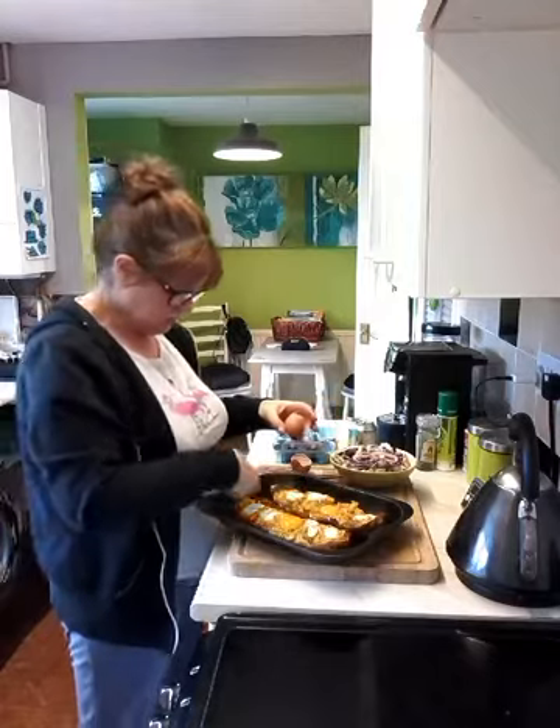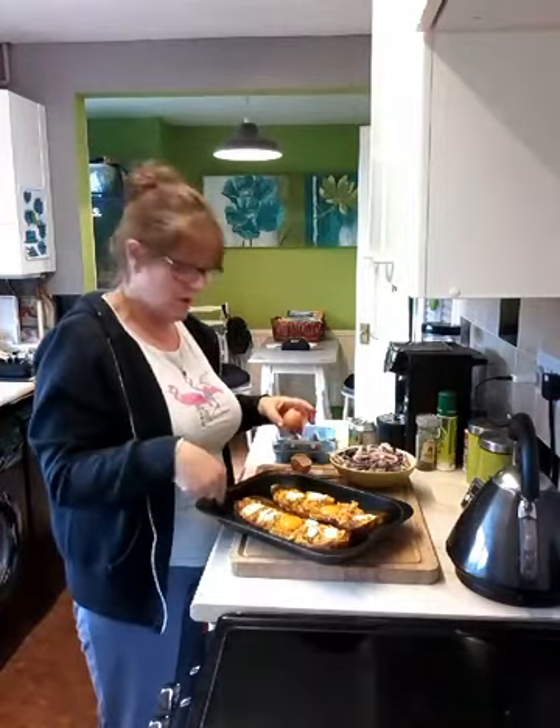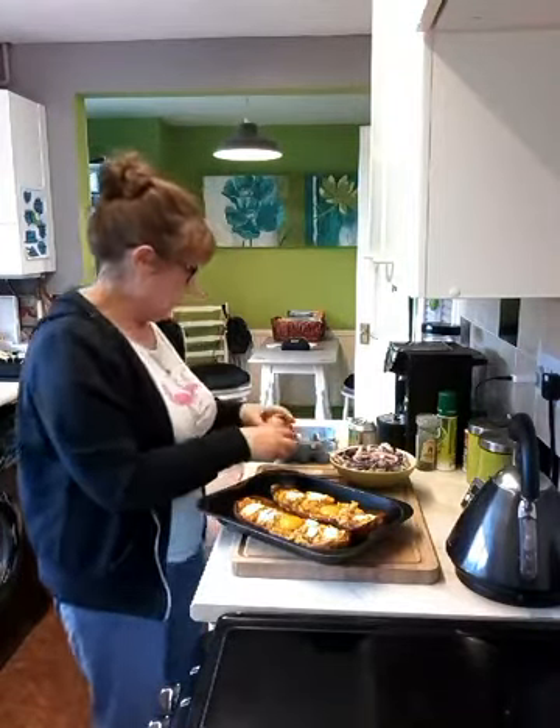And all the eggs just oozed all around the pan. That's going to make a right holy mess, isn't it?